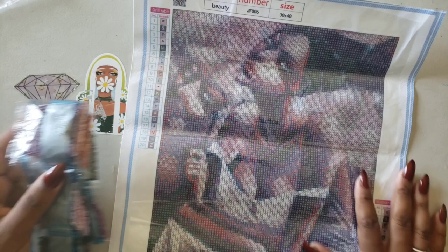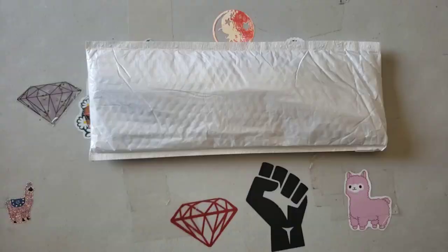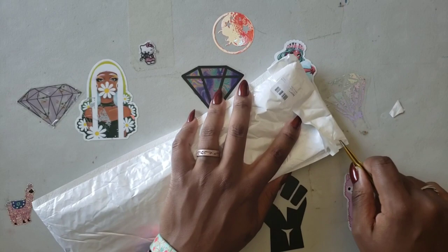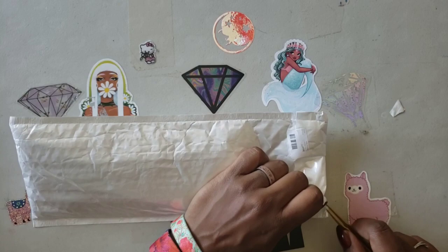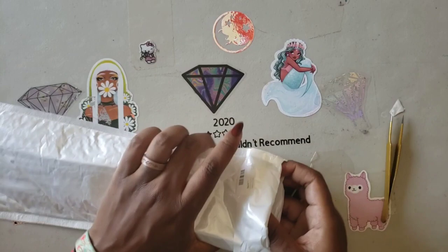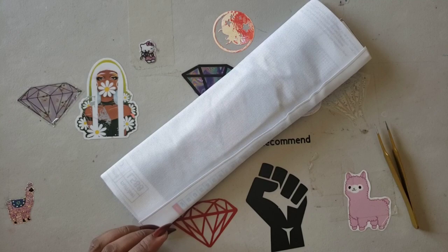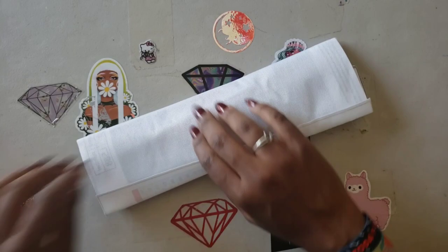Let's move on to our next kit. So far so good — I don't count out these little places that sell snack-size paintings because they usually have really good canvases. Sometimes the canvases are a little wrinkled, but you can easily flatten that out by ironing it or laying a warm towel on top. The drill quality is usually really good, so never count out these small companies.